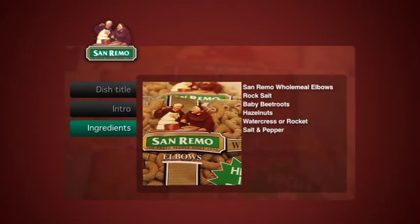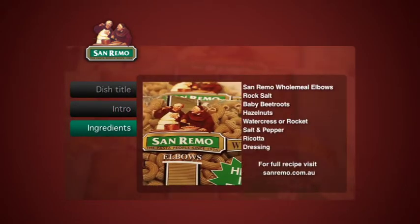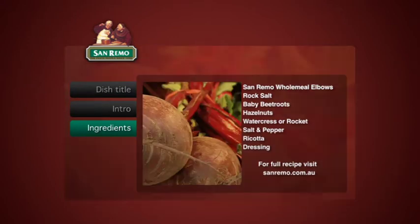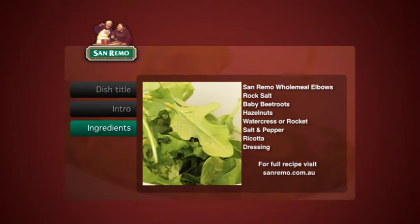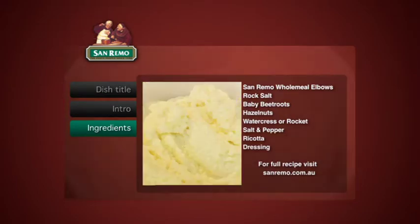The ingredients are San Remo wholemeal elbows, rock salt, baby beetroots, hazelnut, watercress, salt and pepper, and ricotta.